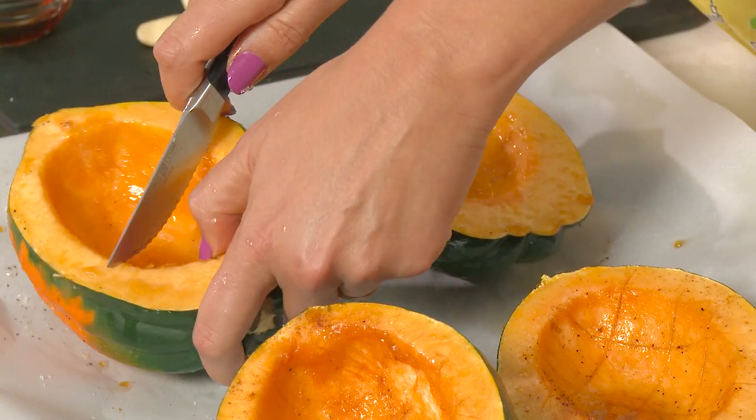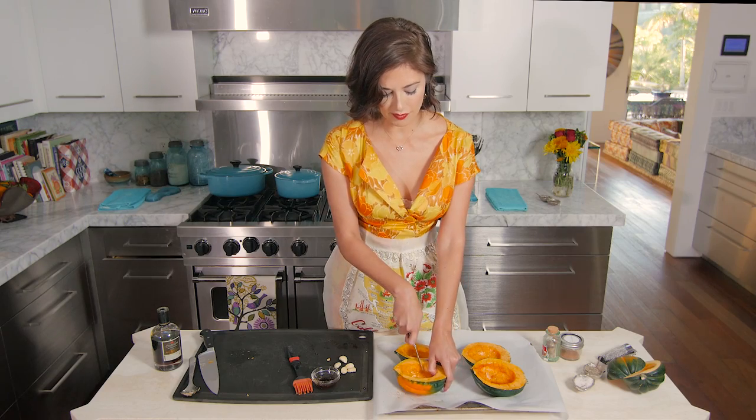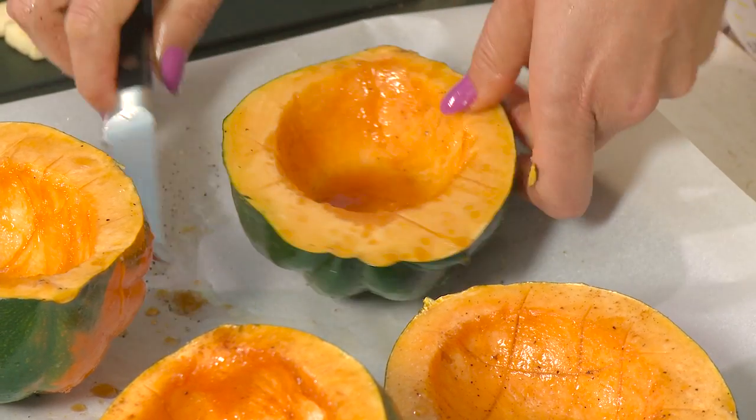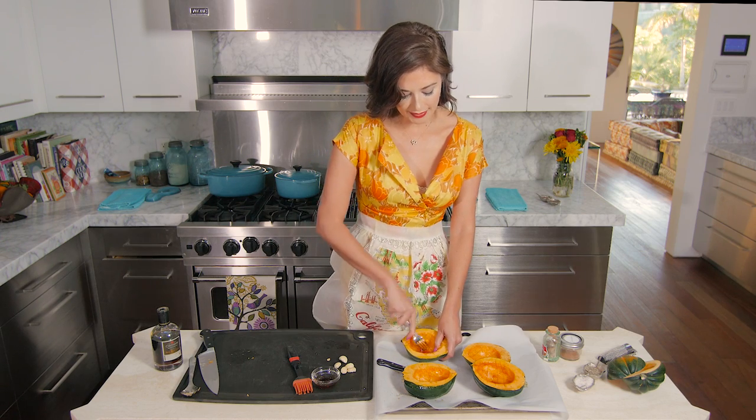A little knife with teeth makes scoring easier — even a steak knife works if you don't have a paring knife. It does get slippery so be really careful. Then grab a fork and prick the flesh of the squash all over.